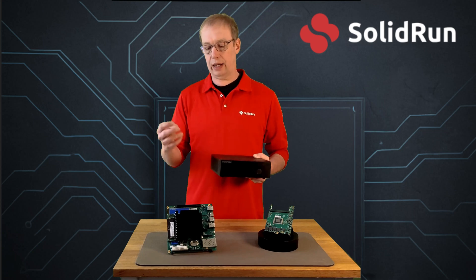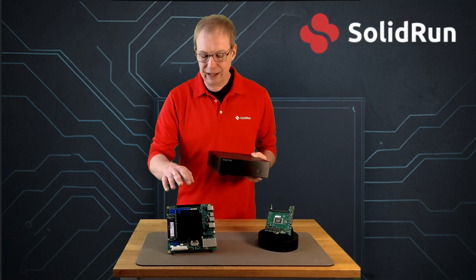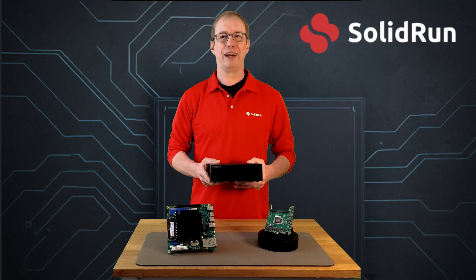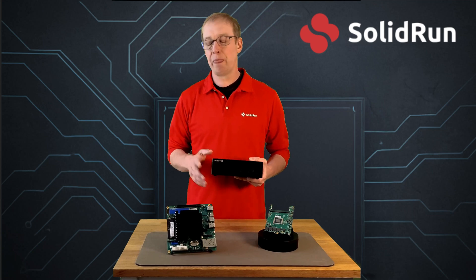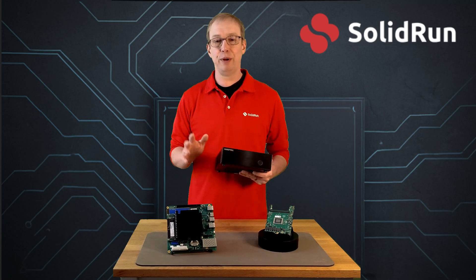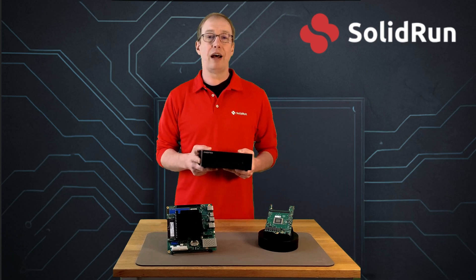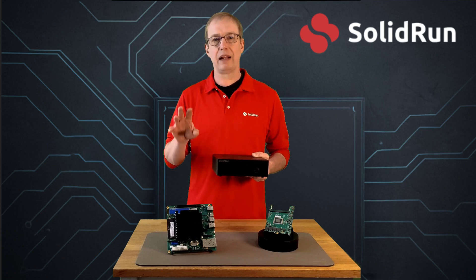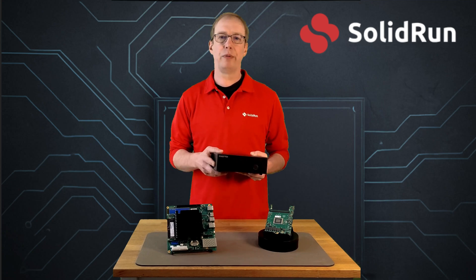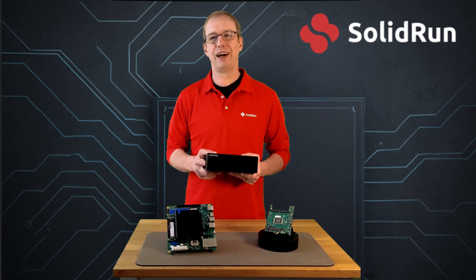And if you decide you don't want this specific carrier but you love the ComExpress Type 7, you can design your own carrier and move our module over to it. That covers the Honeycomb — really excited about it. You can find it at shop.solid-run.com, or for schematics and more information about the platform, visit www.solid-run.com. Thanks a lot, have a great day.